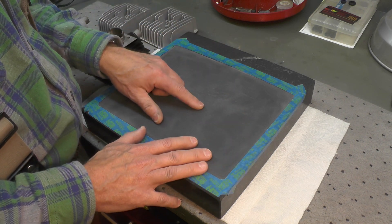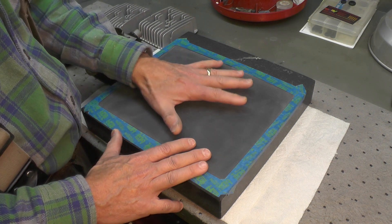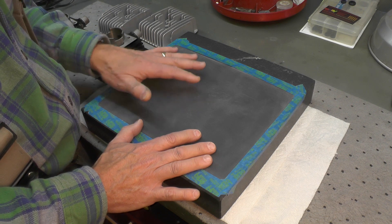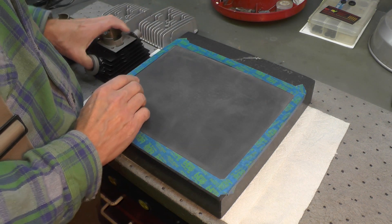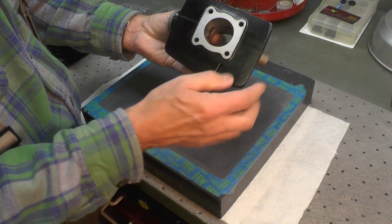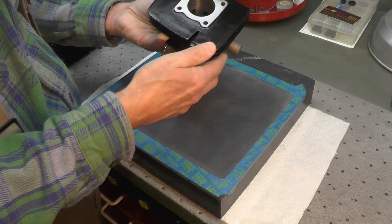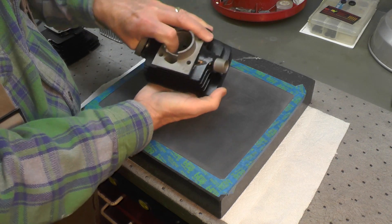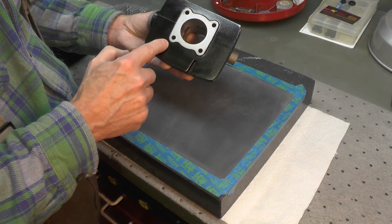I've prepared a piece of 500 grit sandpaper — any fine grit will do. I generally work with 400 or 500 grit for a process like this. I've got it taped down all the way around with masking tape to keep it nice and flat. I'm going to use this YL1 cylinder as my first test subject and surface the mating surface where the cylinder head fits against it. You have to be a little careful because this has been painted, and you don't want to rock it or you'll damage the paint.